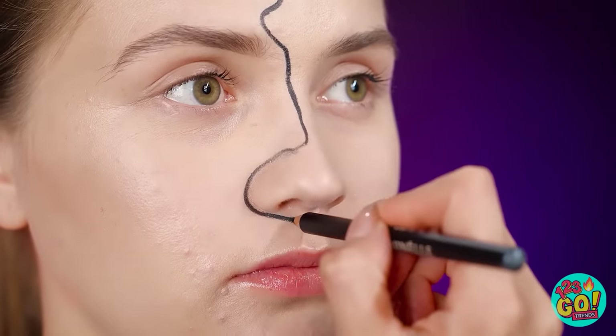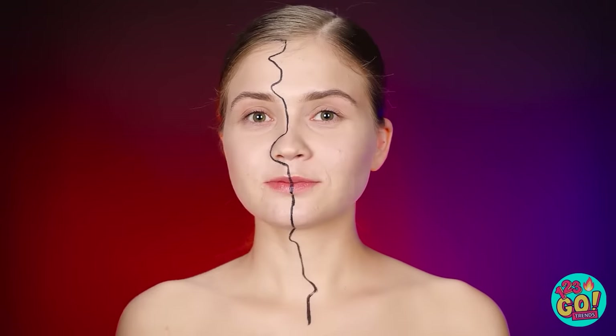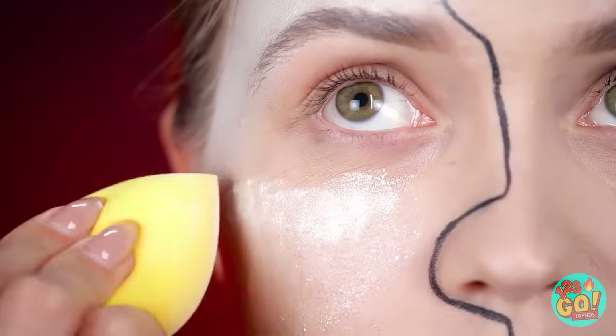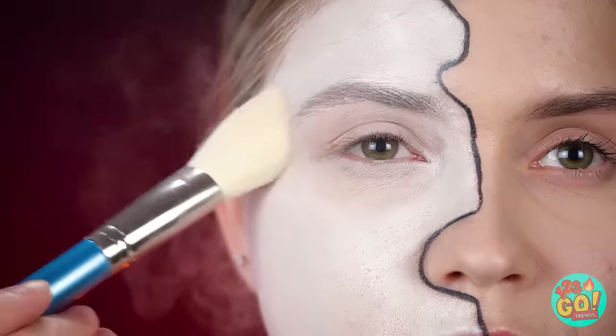I started with a black pencil. I'll draw a jagged line down the center of my face, down my lips and throat too. Time for a blender. I've picked this side of my face, but you can do whichever you want. I'm gonna dab it full of white, then set it in place with some powder.